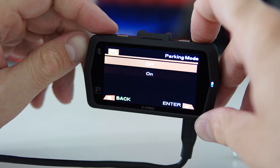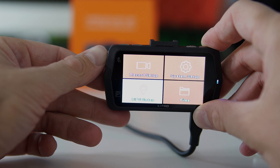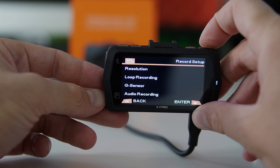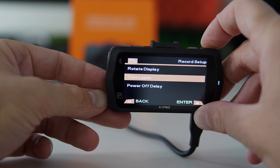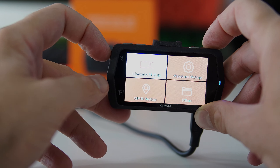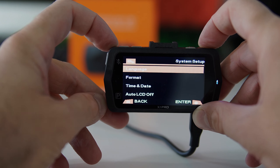Not everyone is going to use the parking monitor, but it could definitely be useful. The camera also has the same standard settings seen in most dash cams: loop recording, which overwrites older files so you don't run out of SD card space, and a time-lapse mode where the camera takes a picture every few seconds and compiles them into a movie.